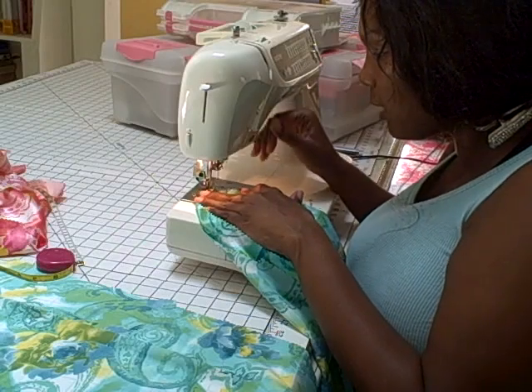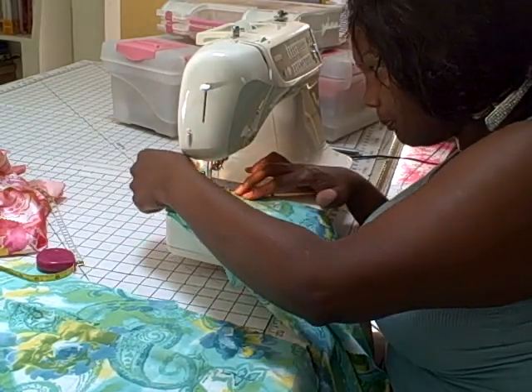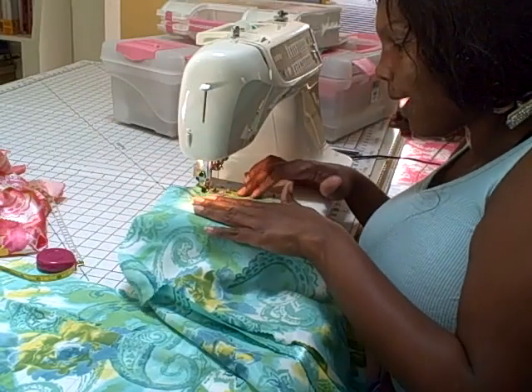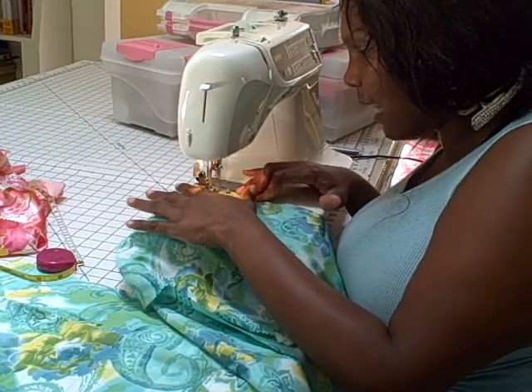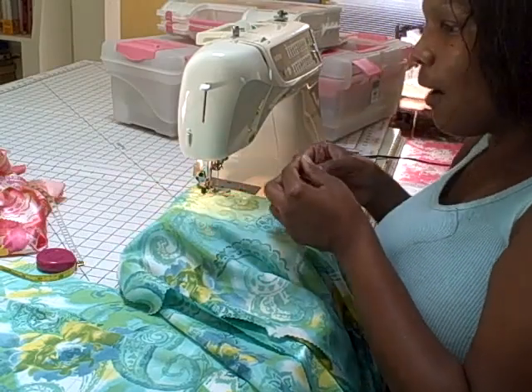You always want to backstitch. The backstitch keeps it from unraveling — it locks in that stitch. Now, with a dart...